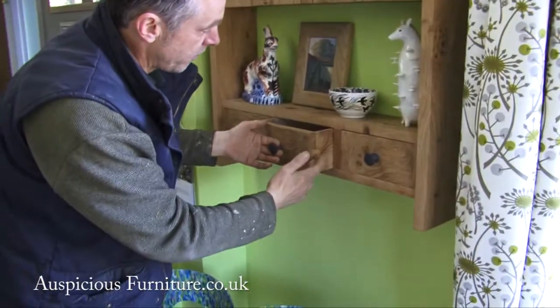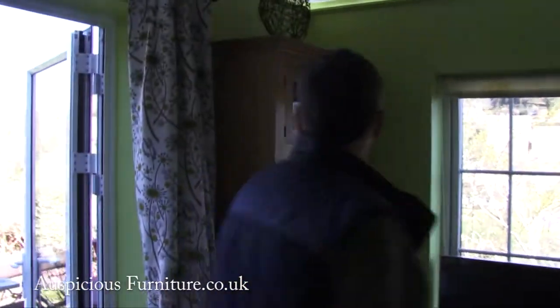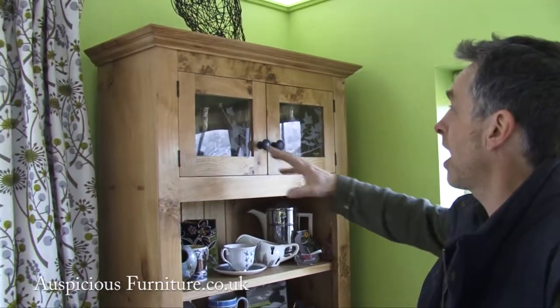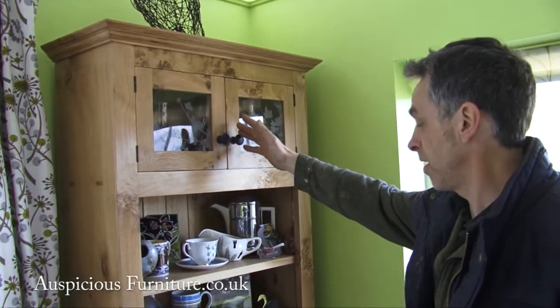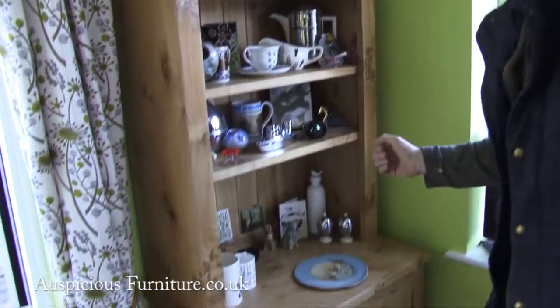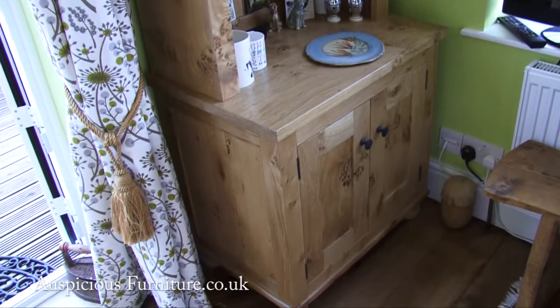Yet again, everything is also hand dovetailed and made, but fits the whole kitchen. Then, the last piece over here was a small chest of drawers just to take the corner up — still out of English pipi oak, but looking a little bit different from the rest of the kitchen, while also enhancing the rest of the kitchen and fitting in very nicely.